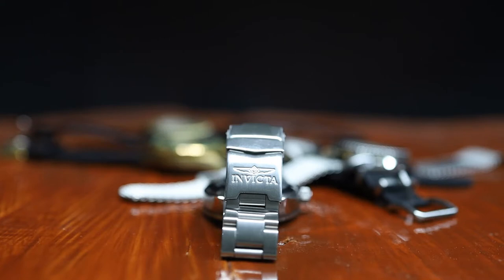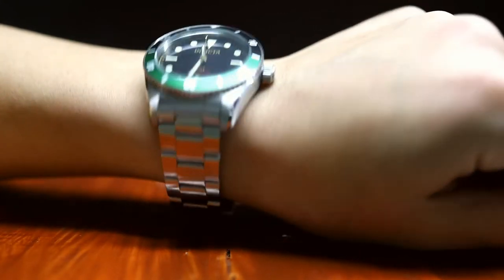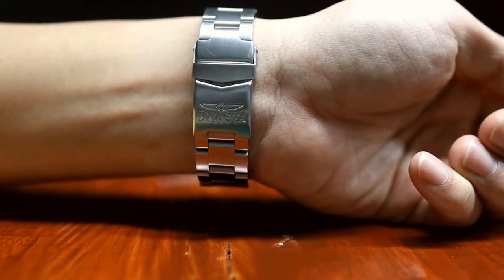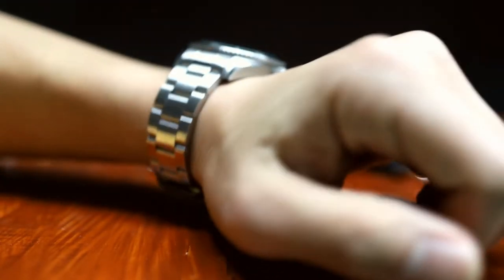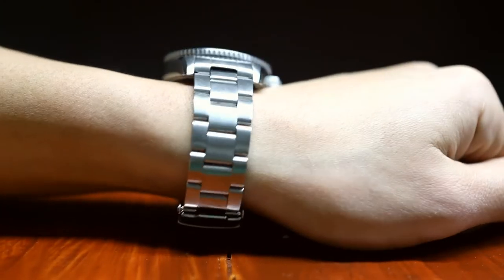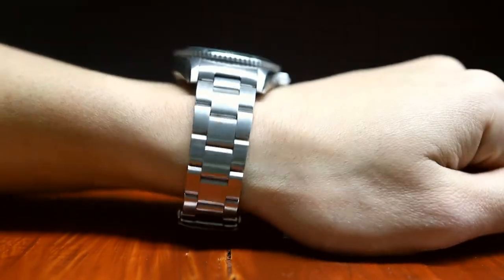The bracelet. It's a standard fold-over bracelet with Invicta stamped on the back — nothing super special. No extensions, and it's pretty conventional with pin-based micro-adjustments. The links fold and move pretty well, and it's overall fairly comfortable. It allows the watch to sit comfortably on my wrist, which is about 6.25 inches. Also, no hair-pulling when I wear it. All in all, for the $100 USD price point, it's very good.